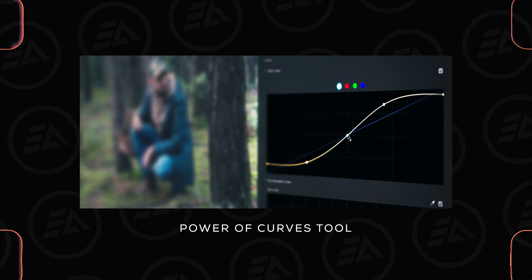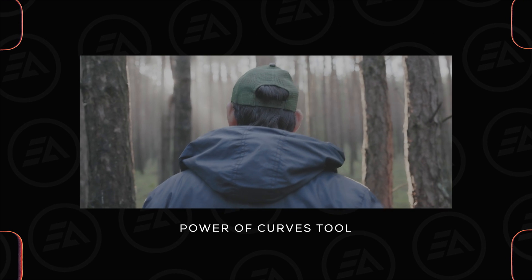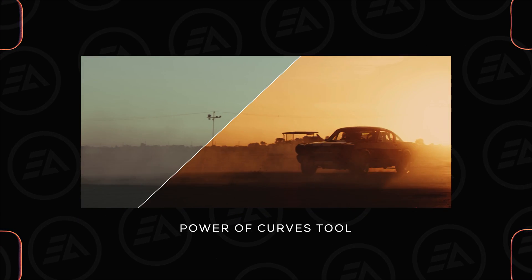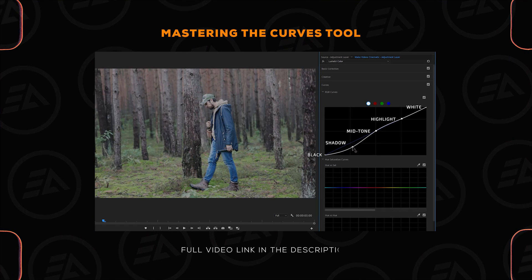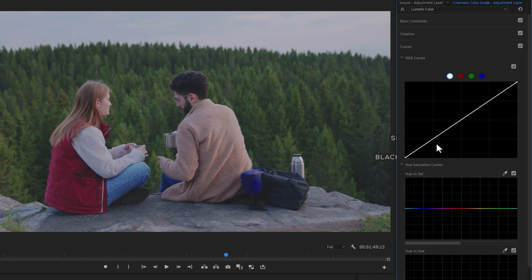I always use the Curves tool to adjust contrast and brightness, and it doesn't matter which editing application you are using — if you learn this tool properly, you can give any look to your footage. I've already made a detailed video about the Curves tool which you can check under the description link. Open the Curves tool and make three points on the shadow, mid-tone, and highlight.